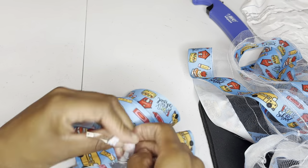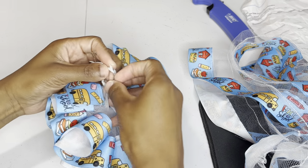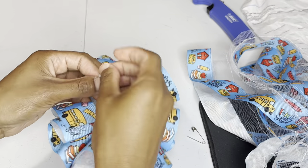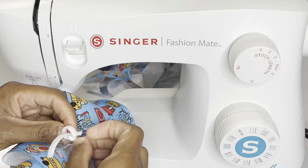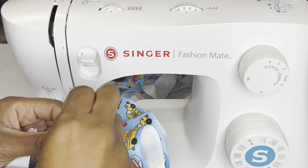Then I tie it so I can do the other side — I tie it just to hold it in place but I'm going to untie it eventually. I tie it, set it to the side, then do the other one. Once I'm done with both of them, I untie it and then sew the elastic together.